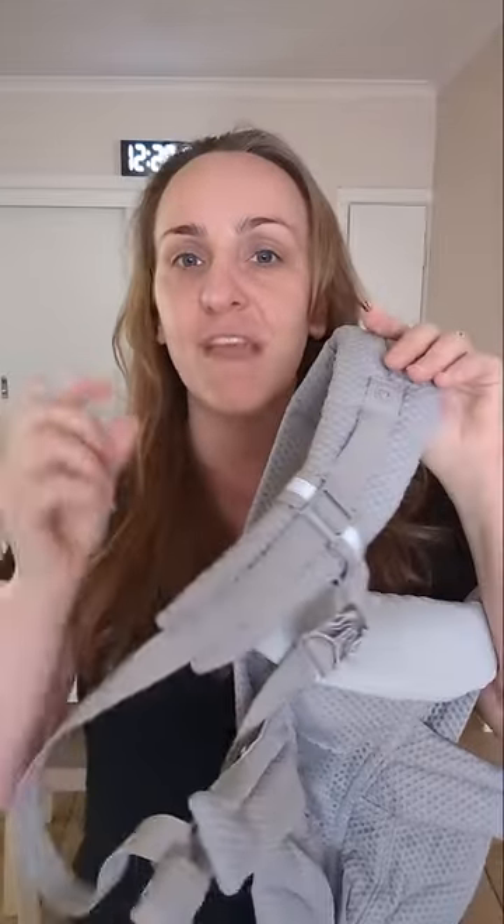The only time I would really be adjusting them is if you are very broad through the shoulders — and I don't mean wide, I mean around the shoulders. Like if you are big from here to here, like if you are wide or deep — you work out — you might feel more comfortable with that lower down, because otherwise it might feel like it's cutting in underneath your armpit.